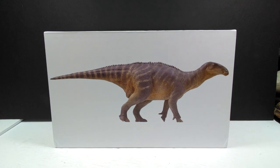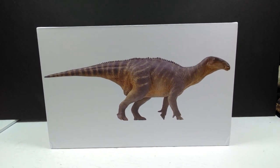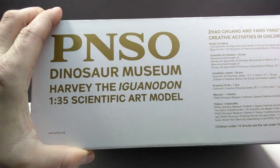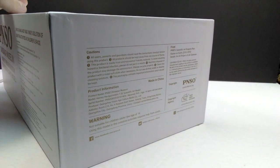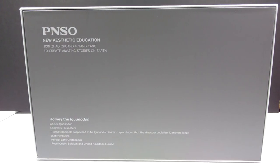As far as the box art goes, you can see on the front it's nothing more than a straight-up image of the Iguanodon - no gimmicks needed, just an image showing off how beautiful the figure is. On the side we have 'PNSO Dinosaur Museum - Harvey the Iguanodon, 135th Scientific Art Model.' Along the other side it reads 'Dream and Vision for Children,' some information on PNSO, and more information on the underside.